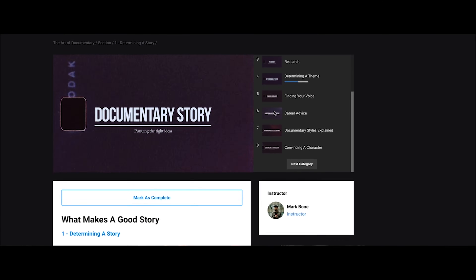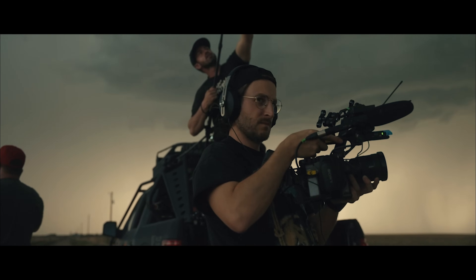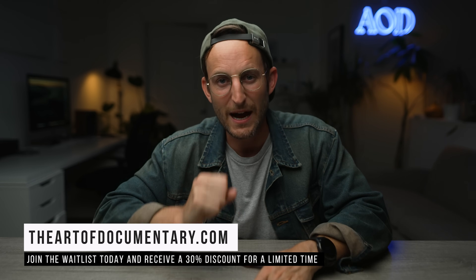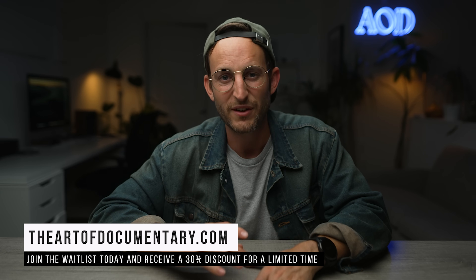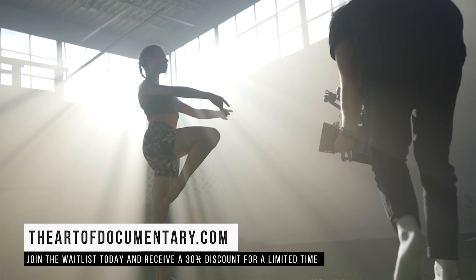We do monthly Zoom calls and have over 140 videos across three modules going into how to tell stories, how to find documentaries, how to never get stuck in your edit, and how to grow your business as a filmmaker so you can shoot passion projects. It's everything you've ever needed to know about filmmaking — not just the gear and technical, not just how to use LUTs or transitions.